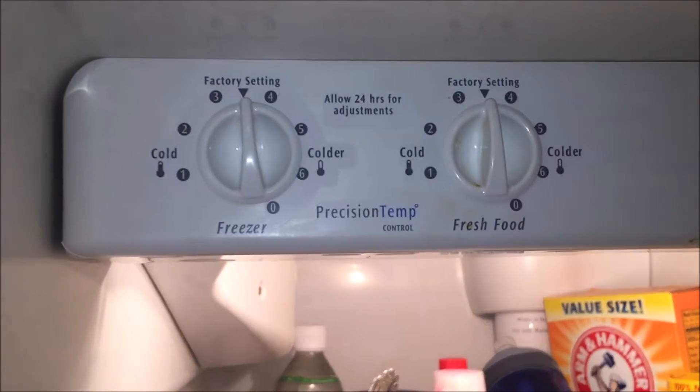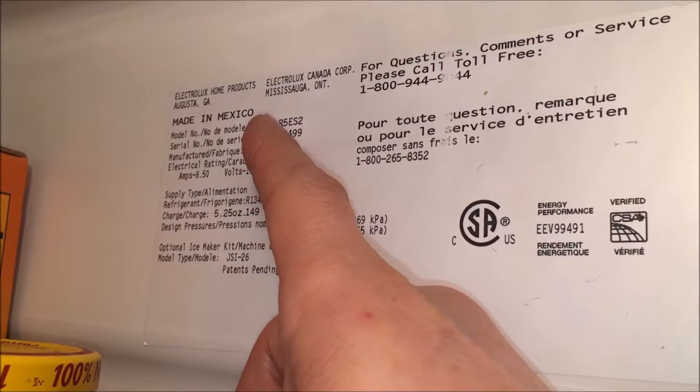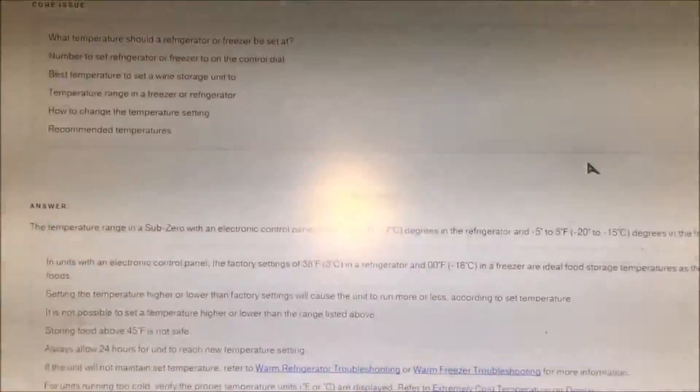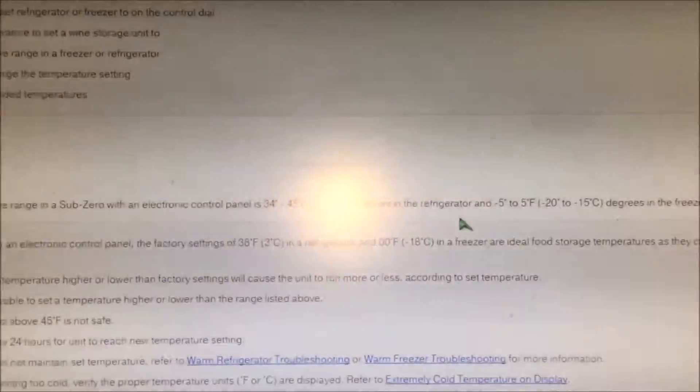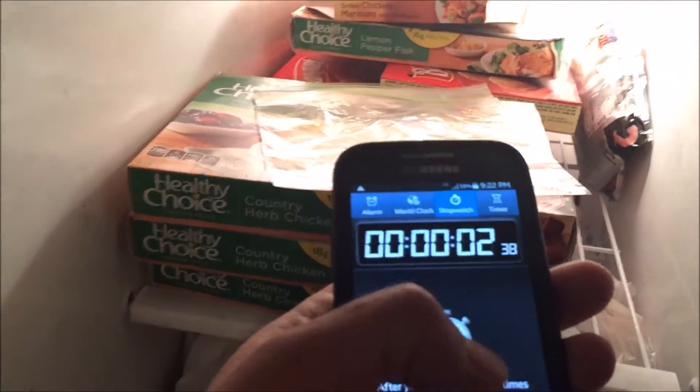What I intend to do is use a timer and put them in the freezer to see how long it takes to kill them. I'm using my Frigidaire refrigerator. Typically the freezer is at zero degrees. The model is a Frigidaire FRSXLR5ES2. According to the Frigidaire webpage, the factory temperature setting for the freezer is negative five to five degrees, so we'll say zero degrees Fahrenheit. Now we're going to start the timer and see how long it takes to kill them.